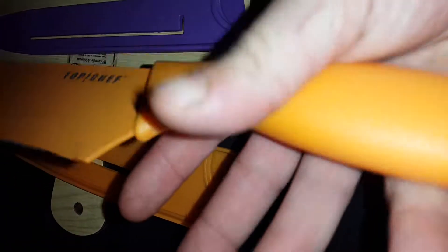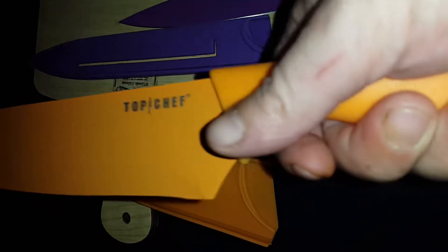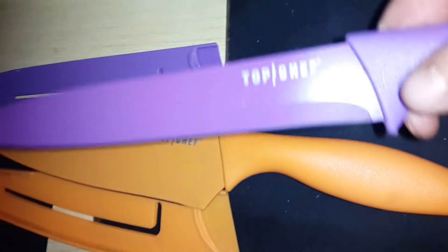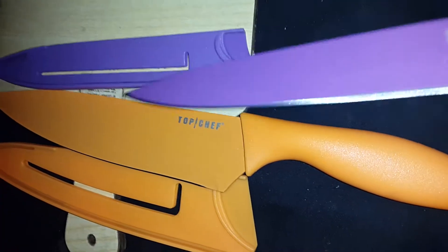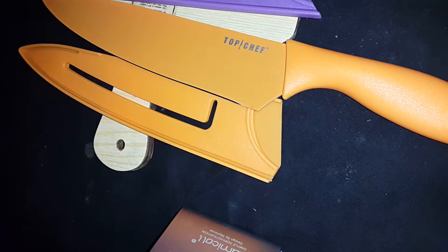But this is a pretty good size blade. This is my hand — my hand's small, but it is longer than my hand. It's a kitchen knife. And then we have this purple one, which is a long one, which would be pretty good for cutting or chopping items with.